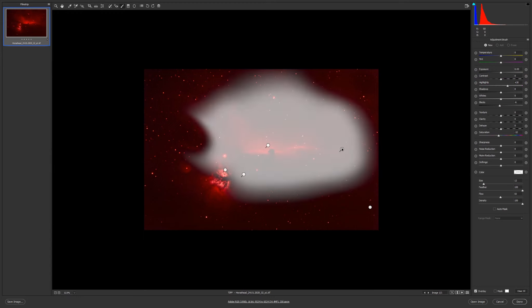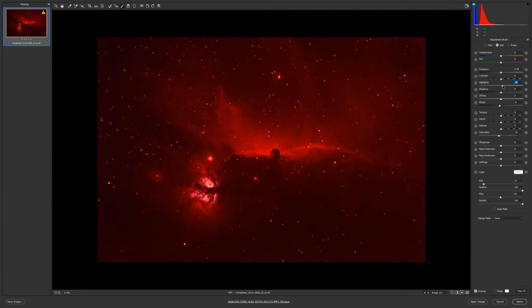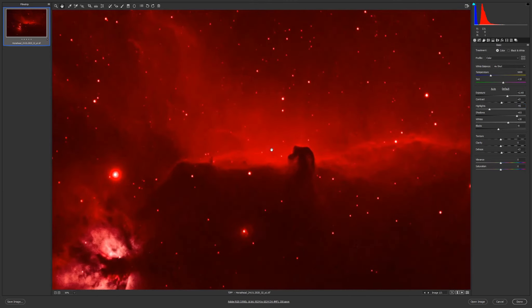Let's see the dithering here in this area. No need on this one for too much highlight because I will lose detail, so I'll go to zero and increase the exposure a little.